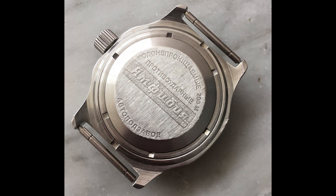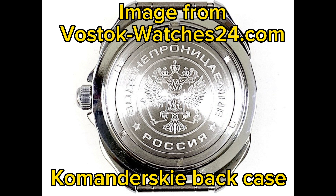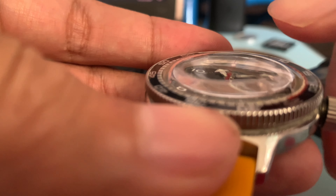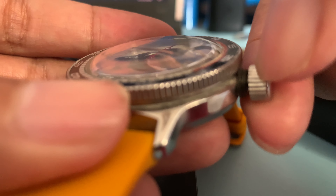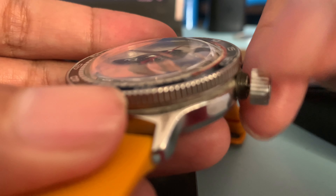The Komandirskie, if you translate it, means 'Commander,' and Amphibia is, well, Amphibia. But as a watch, the Komandirskie is not better than the Amphibia — it's even weaker, because Amphibia is a dive watch and Komandirskie is more of a dress watch. All in all, go with Amphibia — it's an awesome, legendary watch. Also, don't be afraid when you notice the crown is kind of wobbly, because it was designed that way so that if the watch falls, the crown stem doesn't break. Kind of cool, right?